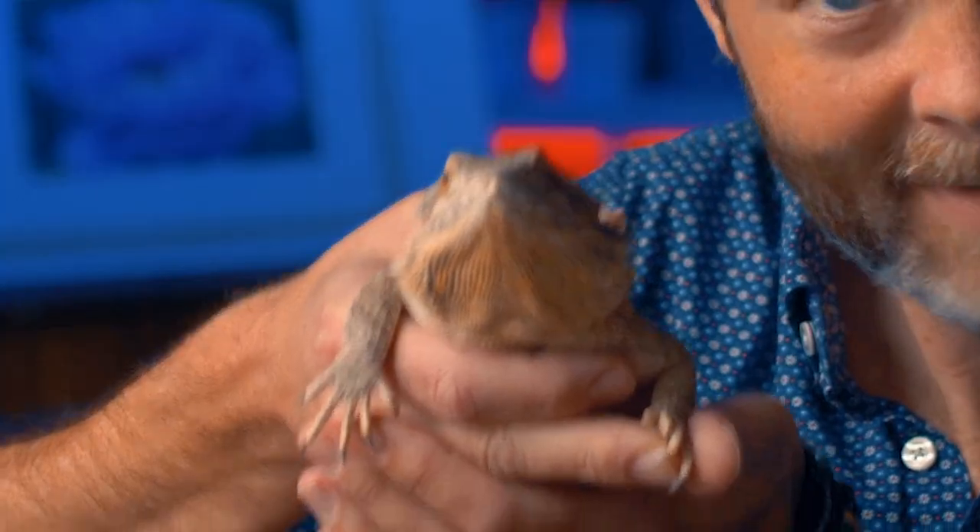Now this is my lizard. This is a bearded dragon and I love this little girl. She's not an iguana but we're going to draw one with pen and ink in this lesson.